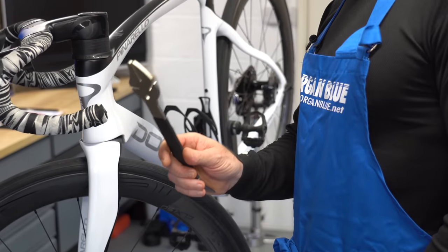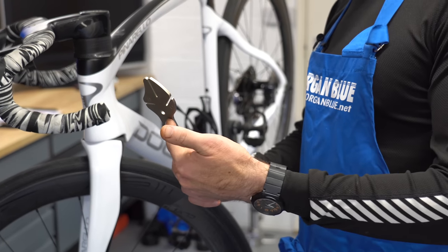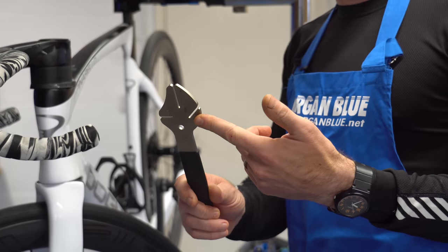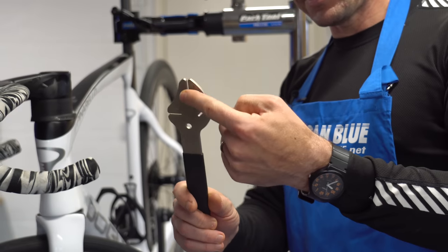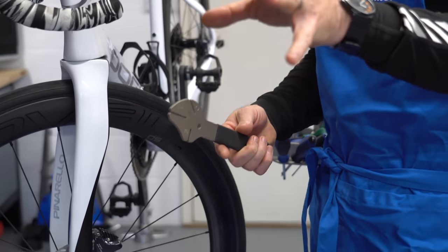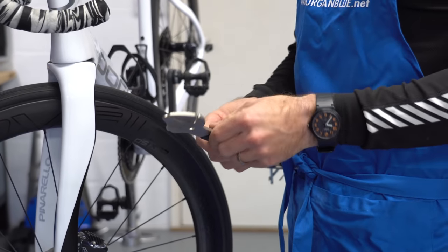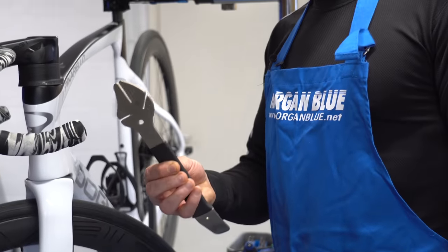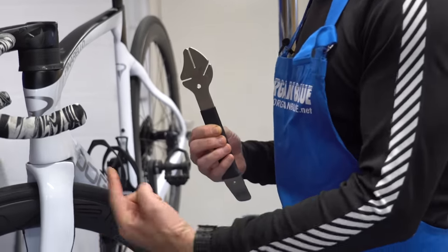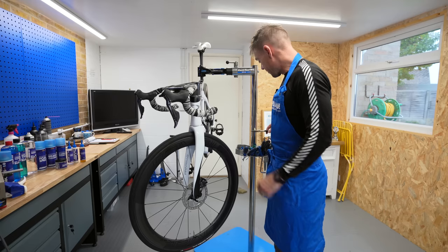On the other end we have a rotor truing tool. It looks a bit like a tuning fork. You can see this one's got three different slots, depending on the angle you come to the rotor, and you will see me doing that later on in the video. These are readily available and they are a brilliant idea if you've got a disc brake bike.